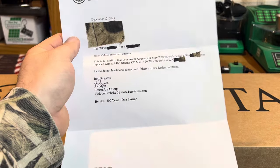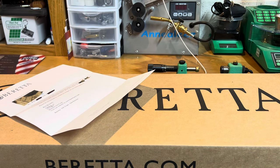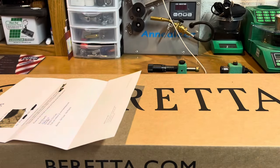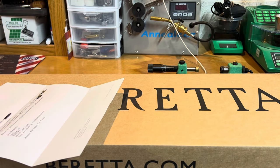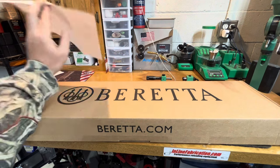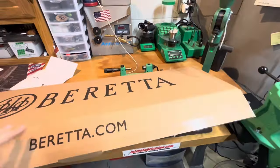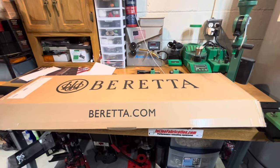Then this letter comes in the mail: 'Dear valued Beretta customer' — well, I was a Beretta customer, no longer. 'This is to confirm that your A400 Extreme with serial number was replaced with this. Please do not hesitate to contact me.' I wouldn't even try to contact you because you wouldn't respond anyway. '500 years, one passion' — that one passion is definitely not customer service. This gun is brand new, it's in the box, I didn't open it, and I'm selling it. I'm taking a loss. I'm not dealing with it.